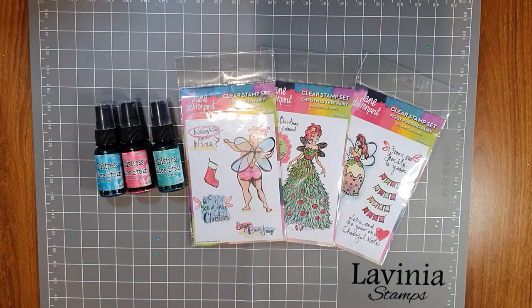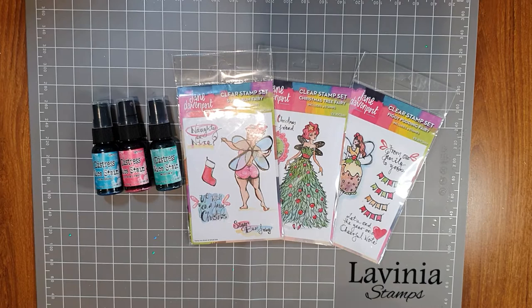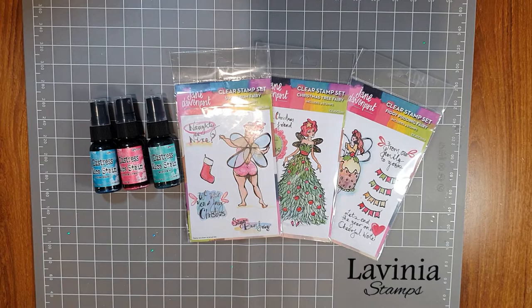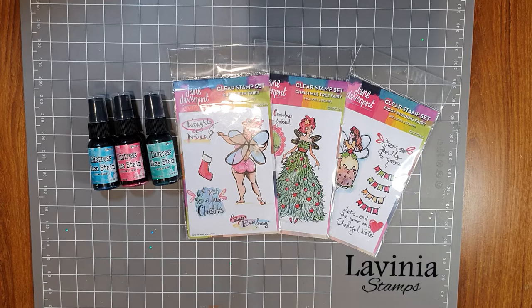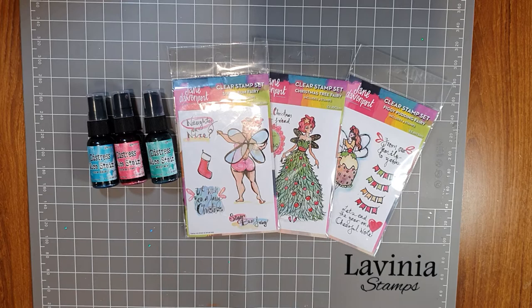Welcome back to the next Paper Flourish Craft video. My name is Julie. Murphy is here with me — we'll see if he makes an appearance shortly, he's just having a sit down on the ground behind my chair. I wanted to start making some Christmas cards. Hopefully you've had a chance to make a start on yours. I haven't yet, so I thought it was time to do it. Our stamps are available now in store and also in our online store paperflourish.com.au.